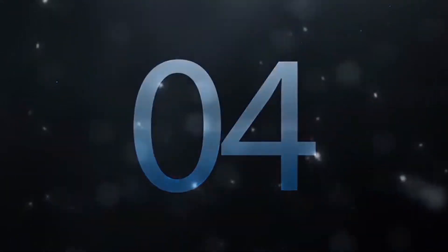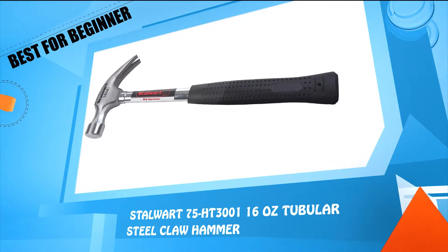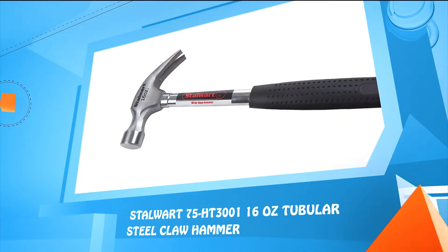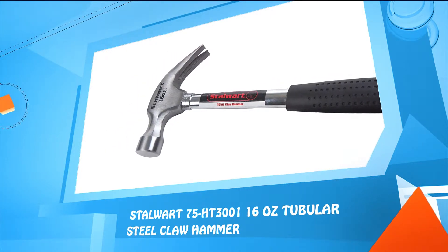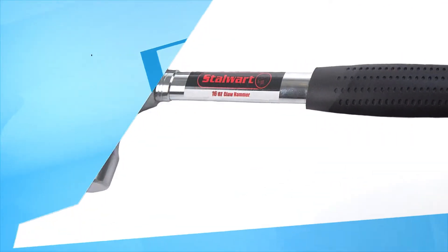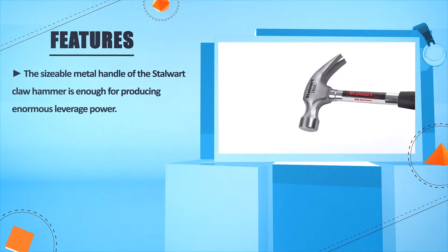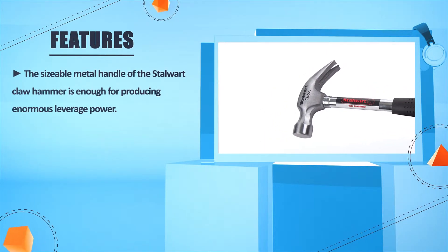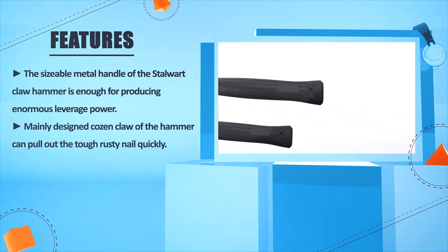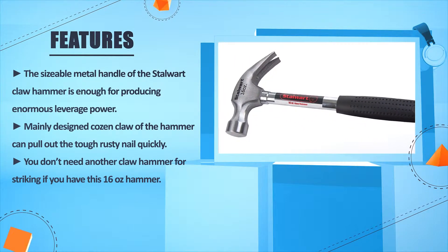Number 4: Stallwood 75 HT3001, 16 oz tubular steel floor hammer. The sizeable metal handle of the Stallwood claw hammer is enough for producing enormous leverage power. Mainly designed, the cousin claw of the hammer can pull out the tough rusty nail quickly. You don't need another claw hammer for striking if you have this 16 oz hammer.